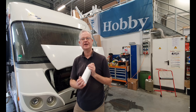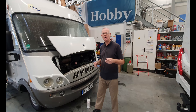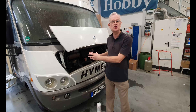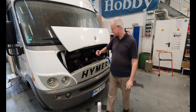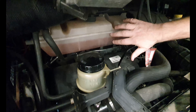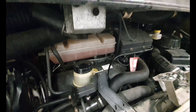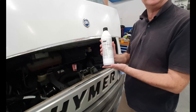Hello, today we've got the Heimer B514 and we're going to put some antifreeze into the radiator. One of the problems that we have with an integrated vehicle is that the access to the engine is very much reduced, and today as we can see, access to the radiator fluid is very hard to come by.